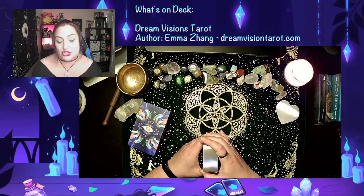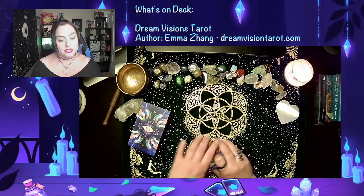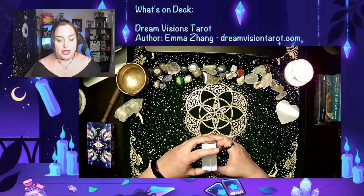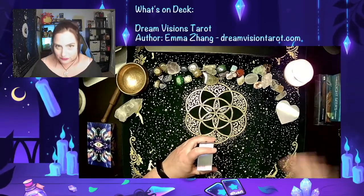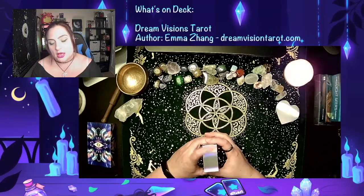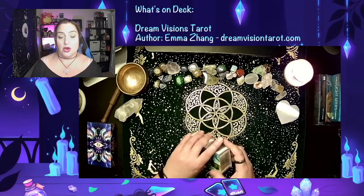Like I said, this was a Kickstarter deck initially. So usually after the Kickstarters have been fulfilled, there's a period of time where, once they all get the originals sent out, usually the creator will create an Etsy store or sell directly from a website if you want it.